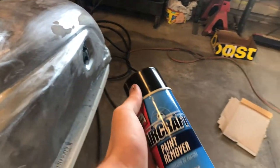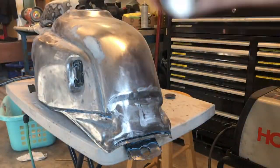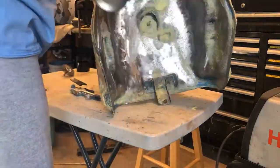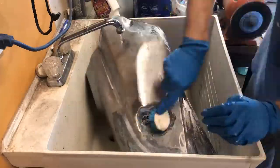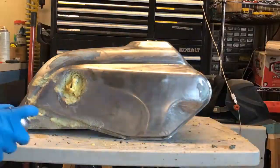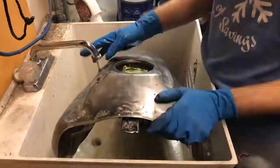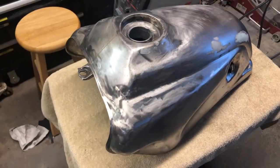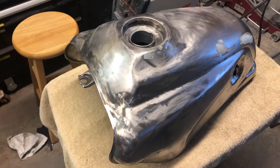Instead of spending another couple of hours getting all the little bits of paint stuck in tight spots around the tank, I'm going to be using this chemical stuff, scrubbing it out, and then doing the final sanding. The shifter as well. With all the paint removed and all of my tape seals destroyed, I have to mask off the ports and then I can move on to a final sanding.